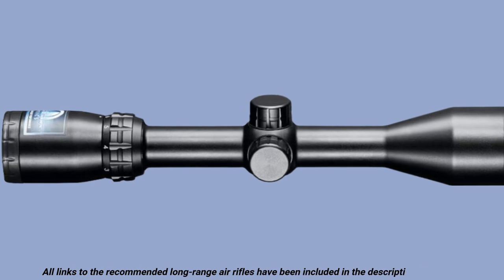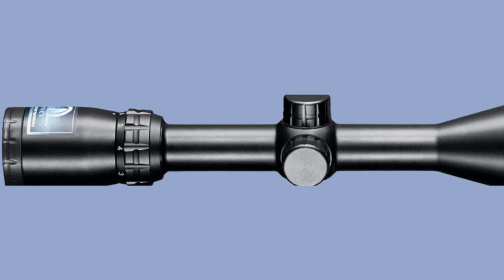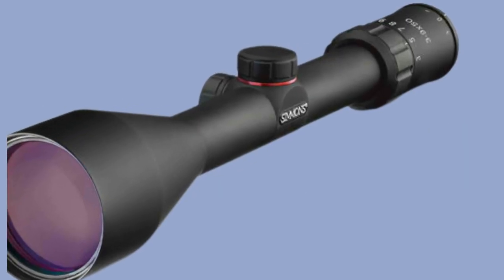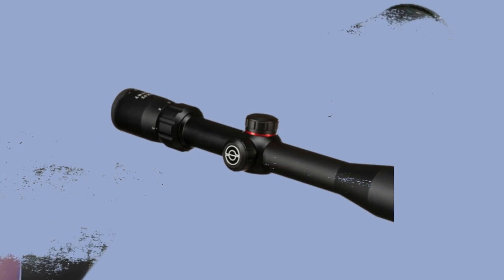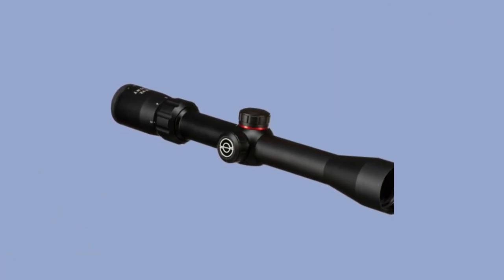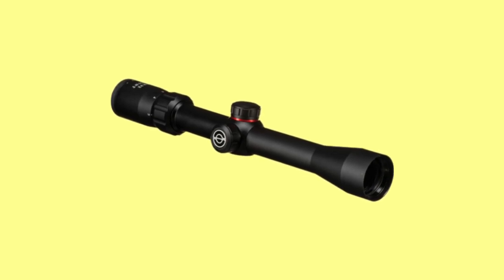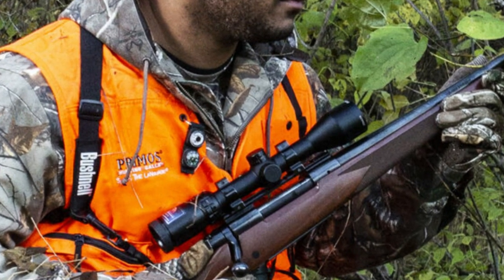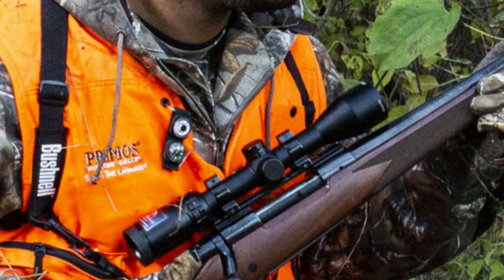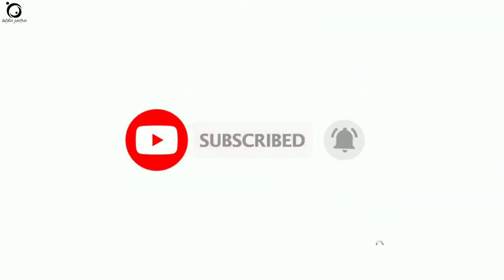How about if I told you that you can get better air rifle scopes that are simple, affordable, and able to stand up to the rigorous tests of the ravaging magnum recoil? I'll save you the hard task of browsing tons of options that can only confuse you and increase your anxiety further. In this video guide, let's explore the top 10 best air rifle scopes for beginners. All our recommended air rifle scopes are included in the description box below. Remember to subscribe and hit the notification bell to receive updates on every new video we upload.